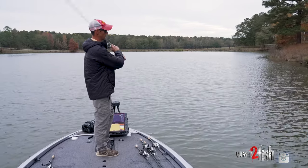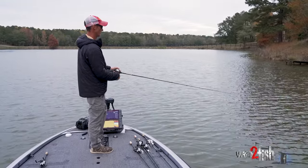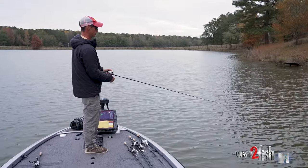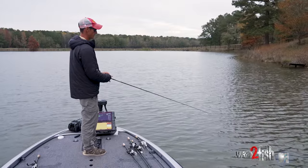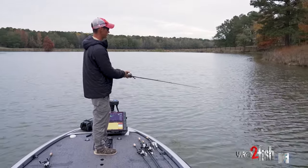These finesse crankbaits are inherently hard to cast because they don't weigh very much, so you want light line. I use either 10 or 12 pound Yozuri T7 line. It really depends on what I'm throwing around — 10 is a little easier to cast, but 12 is better if you're around a lot of wood.